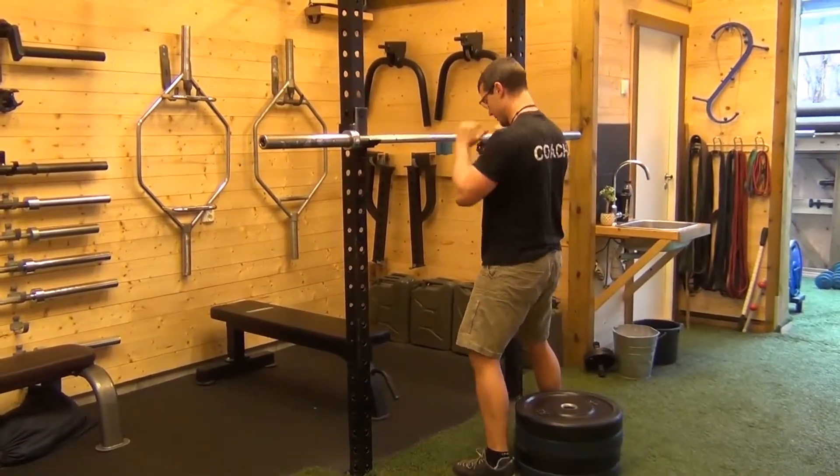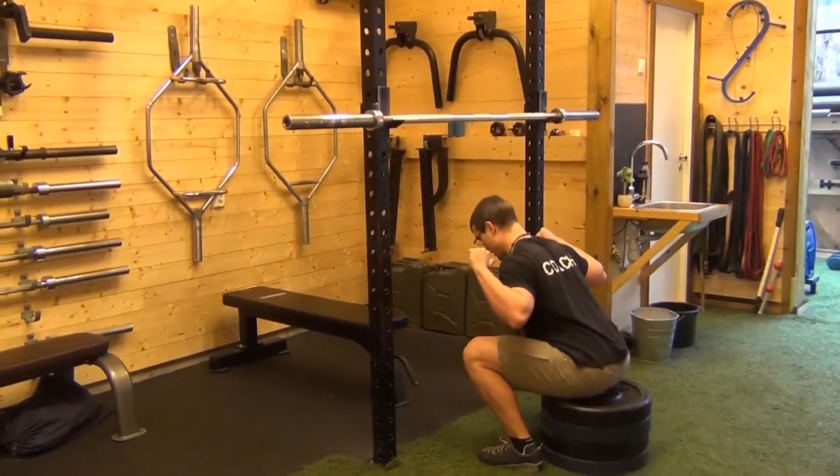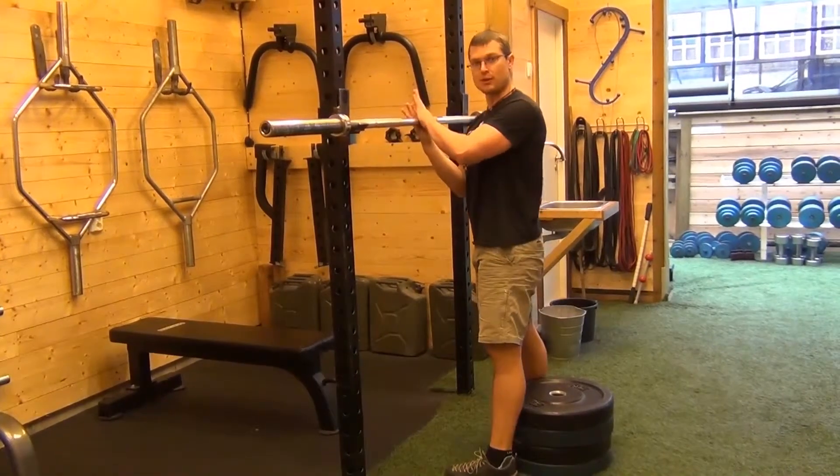Common issue with box squats across the board is coming down and losing tension. The other common issue is tapping up. Box squats are about control.